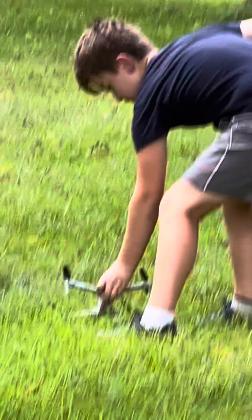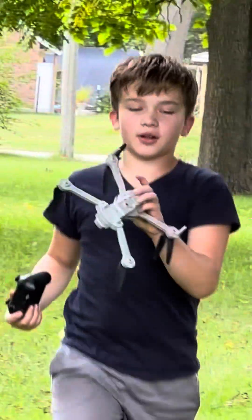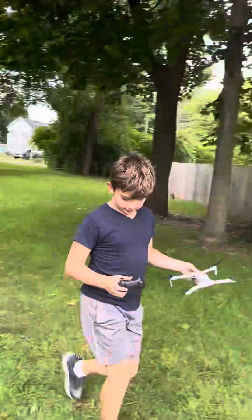Lucas is going to get the charger as you can see, and then we're going to start off the Pro 6 drone. Because mine is terrible.